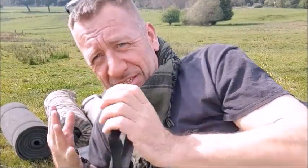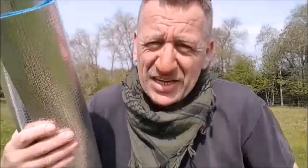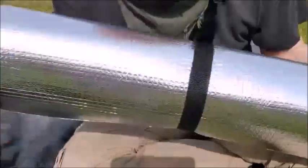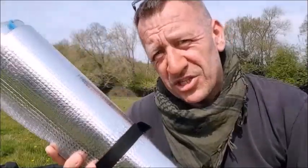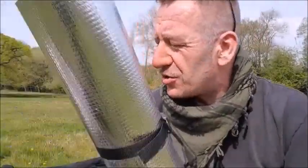That is probably one of the benefits to these little CCF pads with the reflective backing - they're super lightweight and super cheap. They work as an insulator very well, actually. I paid £5 each, got two of them for £10. They do insulate. There's nothing wrong with them at all other than they're not going to be that durable.